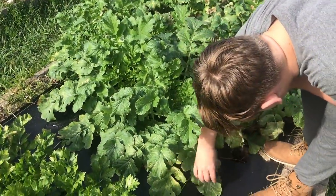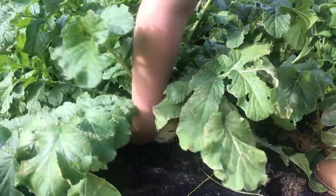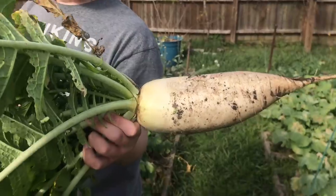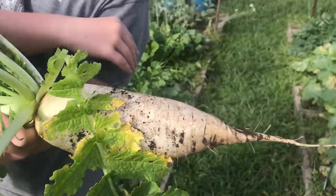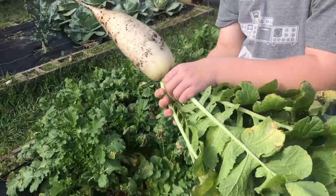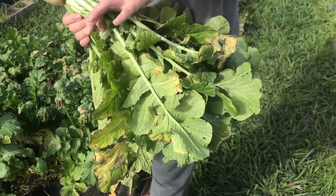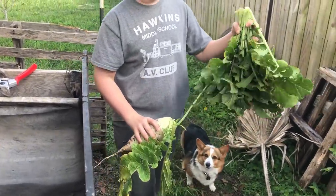My daikon radishes are ready to harvest — these big ones at least. Sam's going to reach in there and pull one out. There is a storage radish — daikon radish. This is a Korean variety, and these are supposed to store really well. All these greens — some people eat the radish greens. We have a lot of minerals and nutrition stored up in this biomass, so we're going to put that in our compost pile.